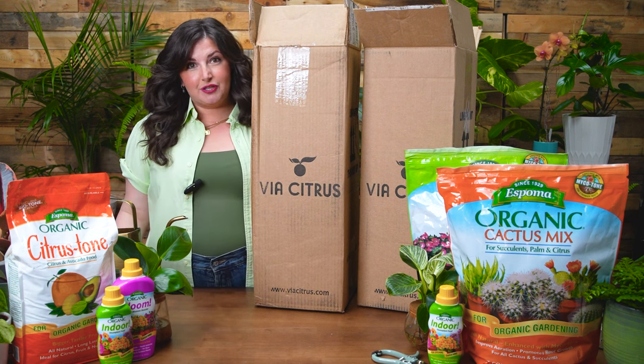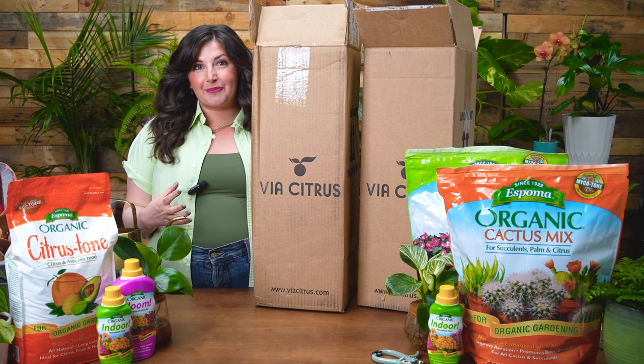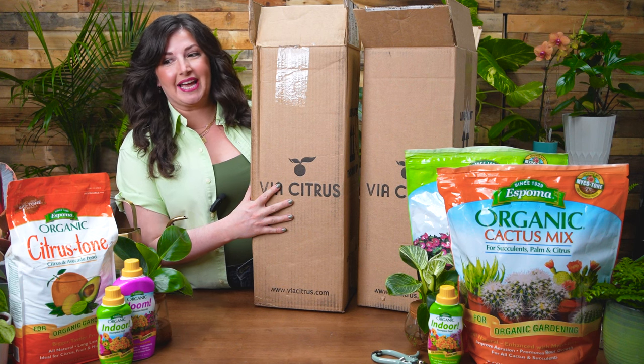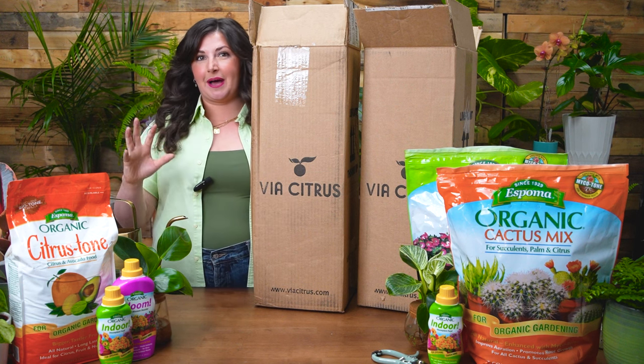I'm so excited to have this whole video about citrus care in partnership with Via Citrus, who shipped me these amazing plants, and Espoma Organic — my go-to citrus fertilizer, potting mix, all of it.